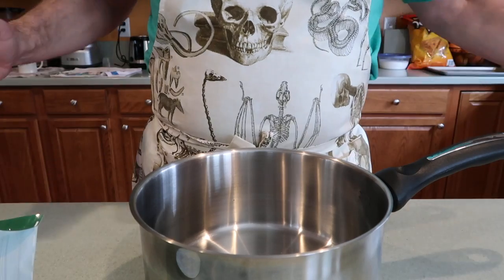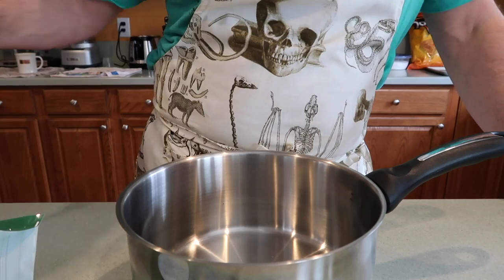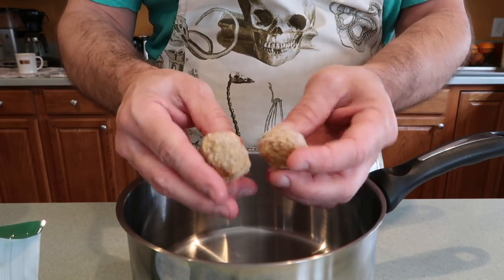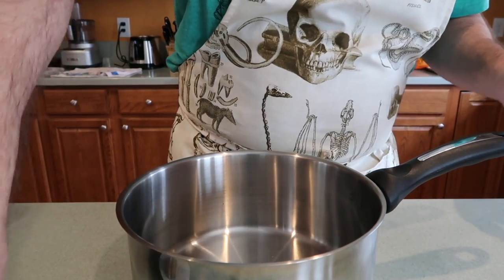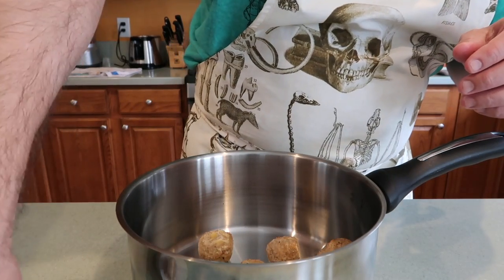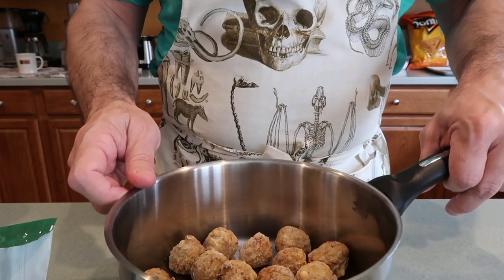First things first, I put on my apron so that my shirt doesn't get spaghetti sauce on it, because whenever I make anything that uses spaghetti sauce my shirt is a magnet for it. Probably some of you guys can relate. I've opened my bag of meatballs up — here's the size of them. I think maybe two per Hawaiian roll is going to be perfect for a sandwich. So the kids want three each, that's going to be 12. Shannon's going to have two and I'm going to have two. Actually, that's way too big of a pot — I need my other pot.